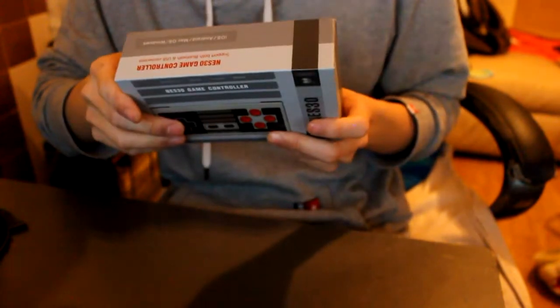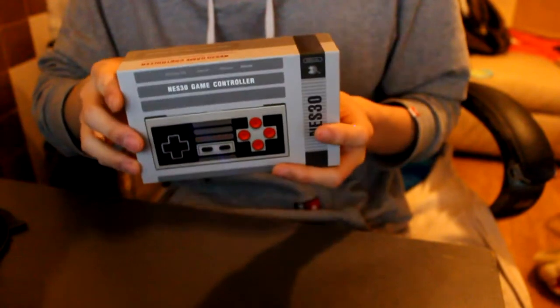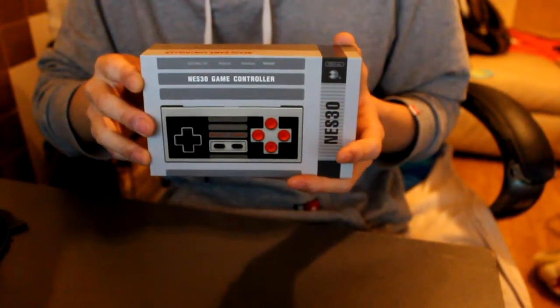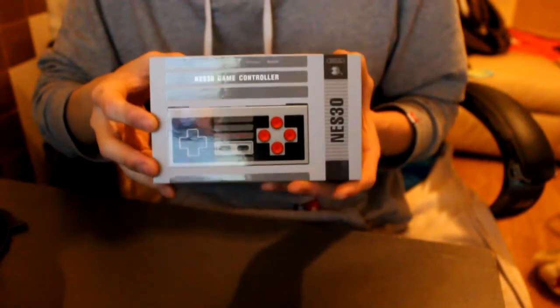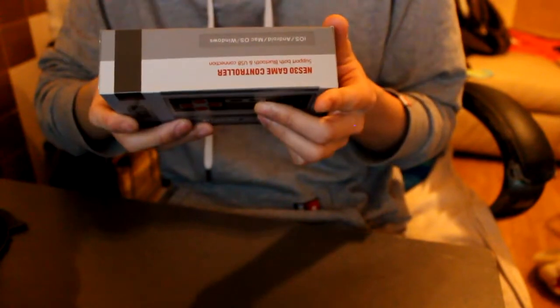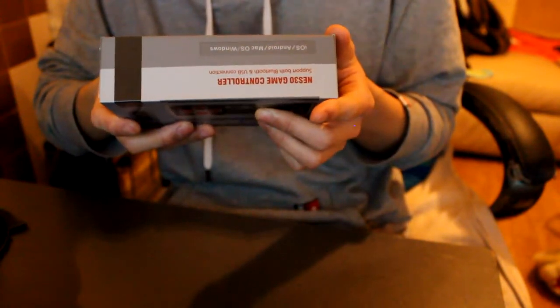It looks pretty cool. It's Bluetooth — I thought it was wireless, but it connects through Bluetooth. And it's compatible with iOS devices, Android, Mac OS, and Windows. So that's awesome, you can use this on any of those devices.